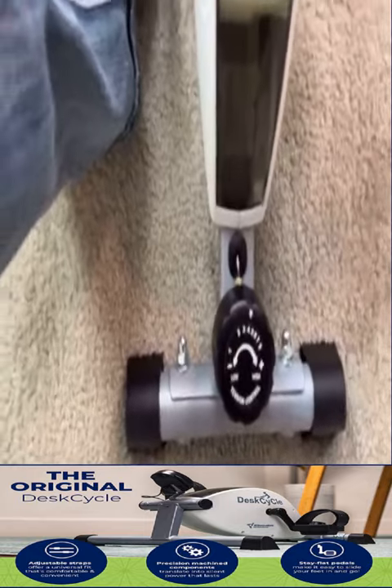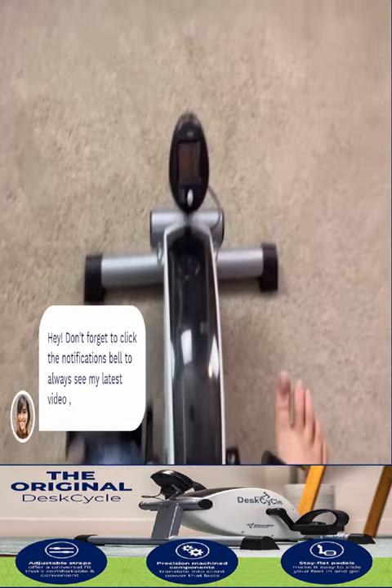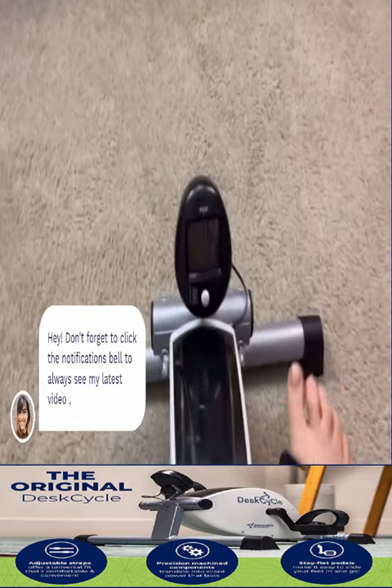The ride is real smooth — it's like continuous. Have you ever been on one of those bikes where it kind of snags or jumps, or kind of feels like you're catching up to yourself? Not this one.